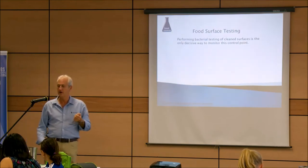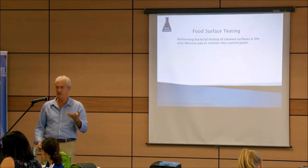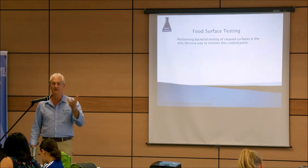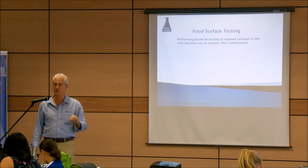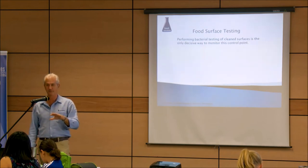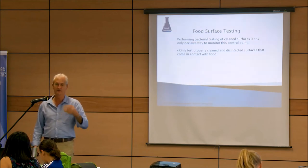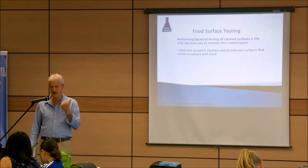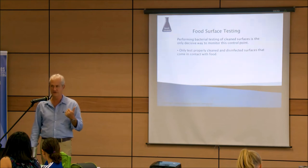Food surface testing — there's ATP equipment out there, and there are ones that detect grease. You can do a swab and detect grease, and that gives you indicators, but it's not the specific requirement. The whole idea of cleaning is to remove bugs from the surface. The only way to do that properly is through a laboratory — to get the number of bugs that are on that surface. Only ever test properly cleaned and disinfected surfaces.